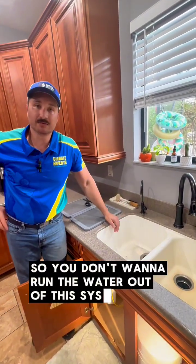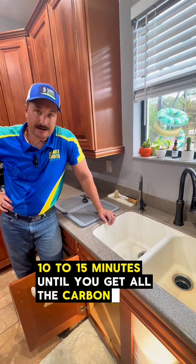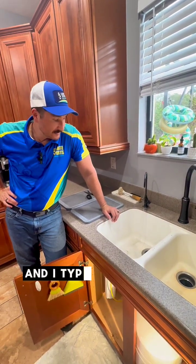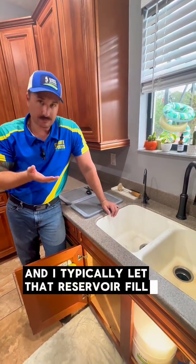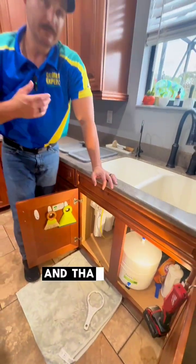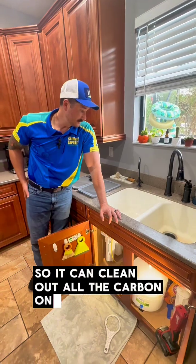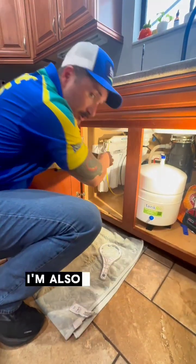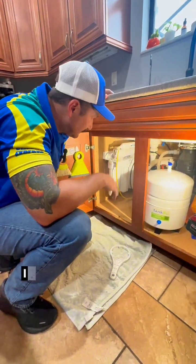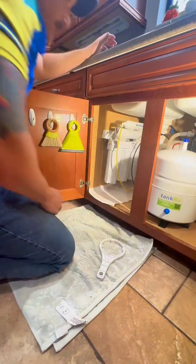You're going to want to run the water out of this system for the next 10 to 15 minutes until you get all the carbon out of the lines. I typically will let that reservoir fill up completely — this reservoir right here — and then completely empty it, and let it fill up again so it can clean out all the carbon out of the line. I'm also going to check for leaks; I like to put a couple of paper towels under here just in case there are some small leaks.